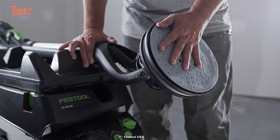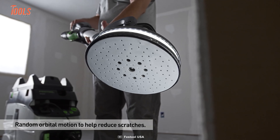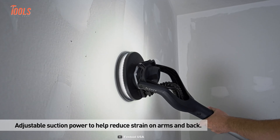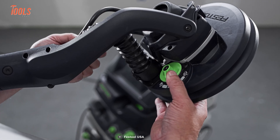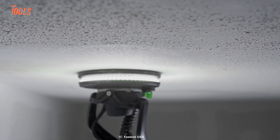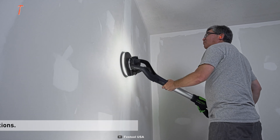With its random orbit sanding motion, you can achieve a scratch-free surface quality that will leave your walls and ceilings looking like new. The adjustable suction power takes the strain off your arms and back, so you can work comfortably for longer periods of time. The Planex is also highly adaptable with a variable working length that allows you to reach further with less weight.